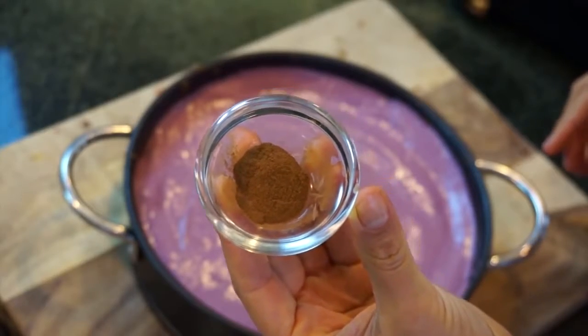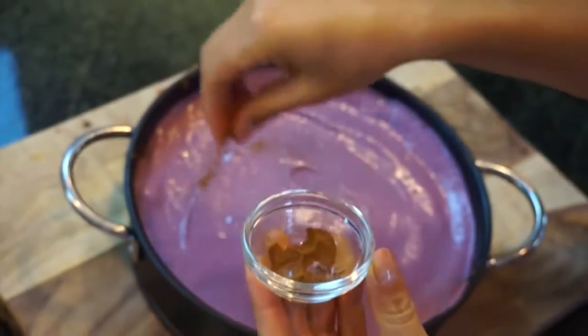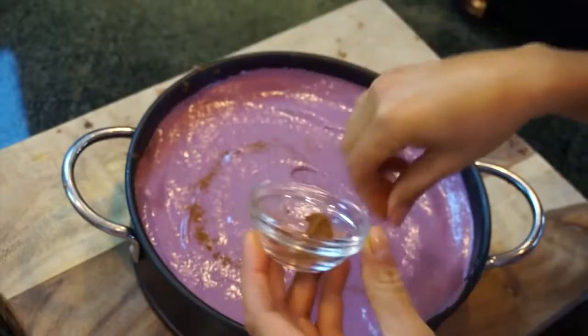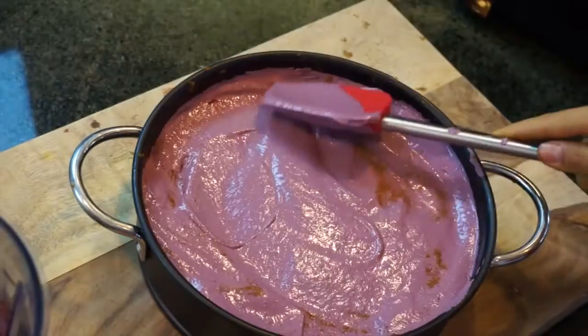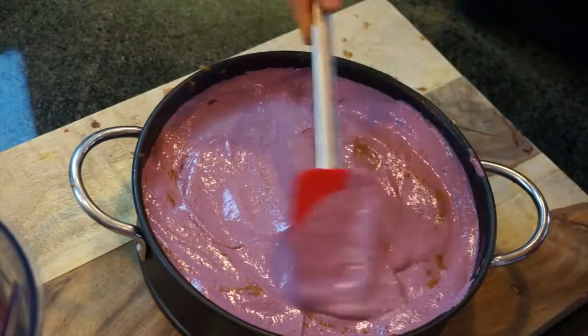Oh, I forgot — you can add a little bit of cinnamon too. So I'm gonna add just a little bit of cinnamon to give it a different taste, and then you just mix it well.